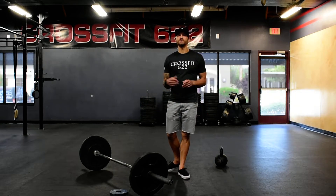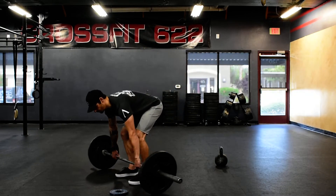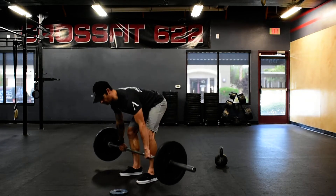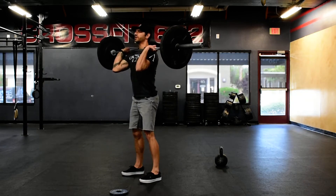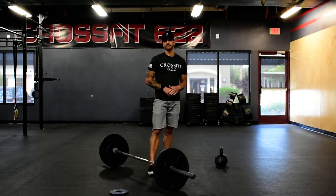It's going to be 15 minutes to build to a heavy clean. With that clean, you can either squat clean it or power clean it. You're just building to a one-rep max clean. That's all you're doing.